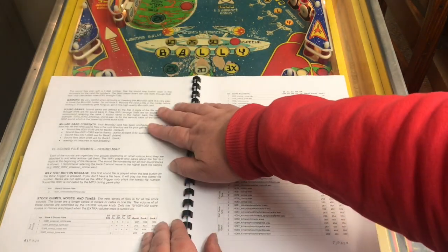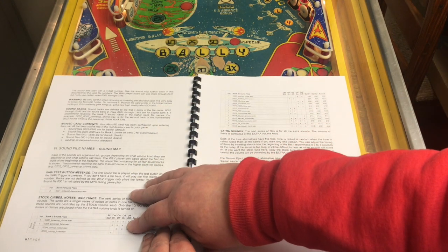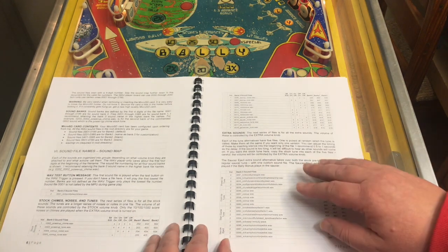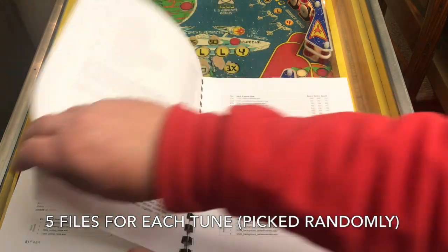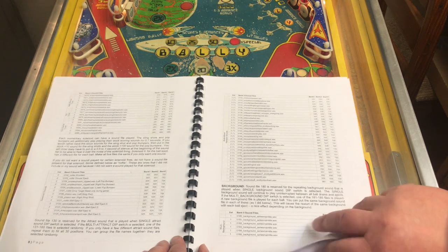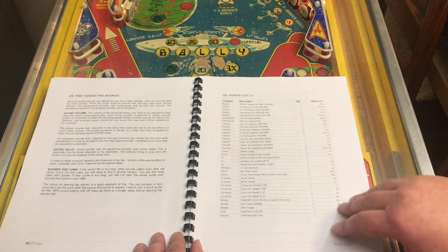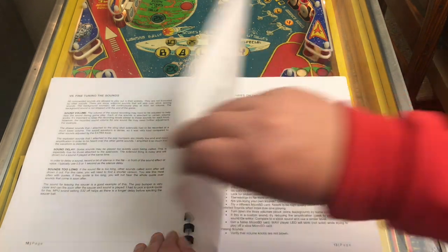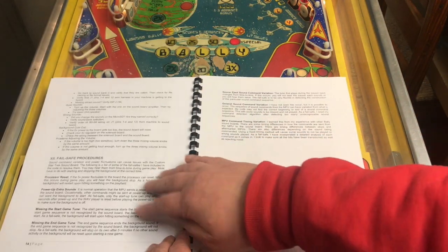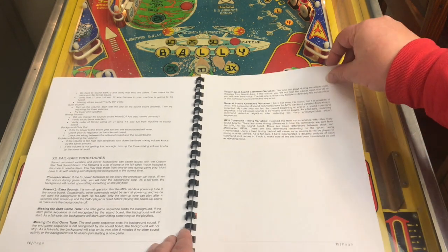It talks about how the sounds are organized and how to control the different types of custom sounds. Then it goes into the wave files, how to create them, and a sound map for each of the different types of sounds — such as the stock sounds, the extra sounds like the tunes, the solenoid fires, the attract sounds, and the background sounds. It also covers how to fine-tune the sound files, a parts list, a schematic, some troubleshooting hints, and some fail-safe procedures, because this is a pretty complicated board, believe it or not.